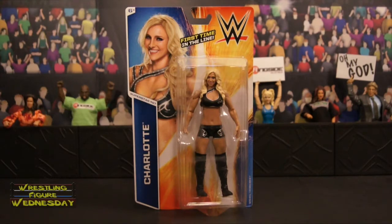Hey guys, welcome to Wrestling Figure Wednesday. Today I will be reviewing the Mattel WWE Basic Series 55 Charlotte figure.